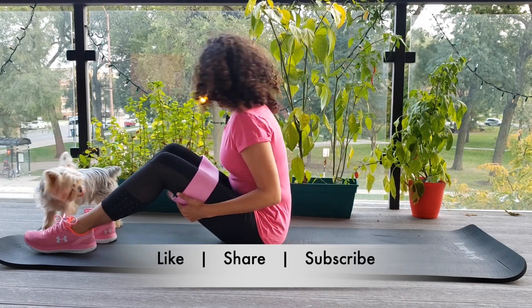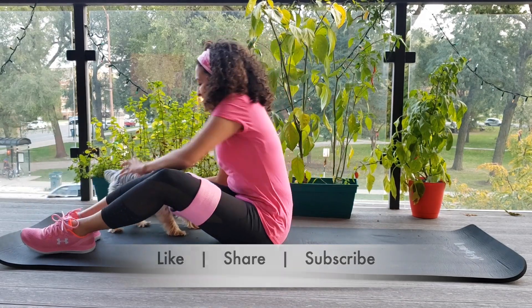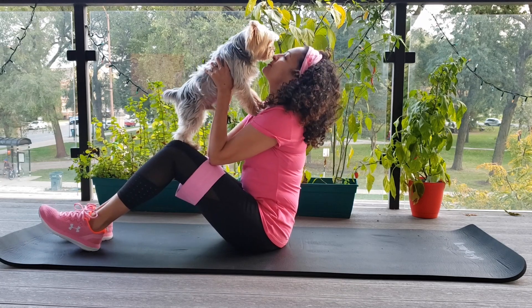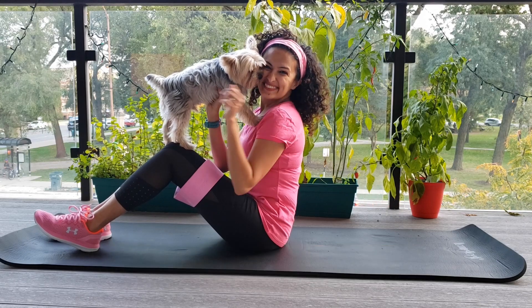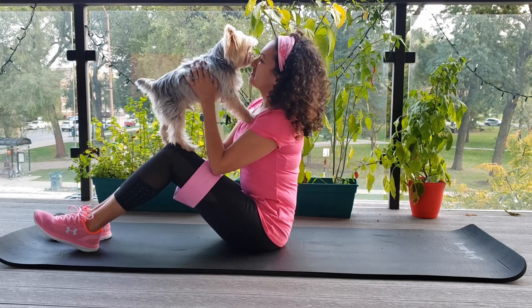Congrats on finishing day 6. Make sure you subscribe to the channel — please, it's very important to me. And follow me on Instagram. I have some live workout sessions coming soon. Follow me and I'll see you tomorrow.